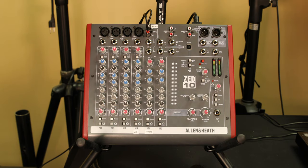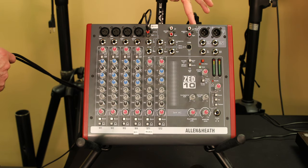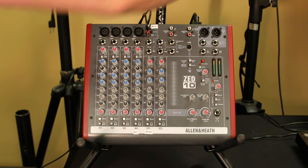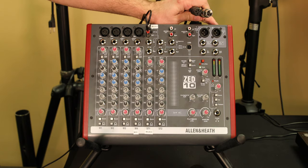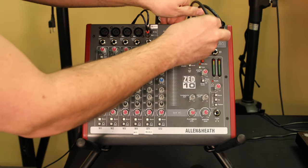Setting up your speakers, you're going to come out of your board from the outputs on the top right, and you're going to use these XLR cables. They can only go one way — you don't have a choice. Go ahead and plug those in.